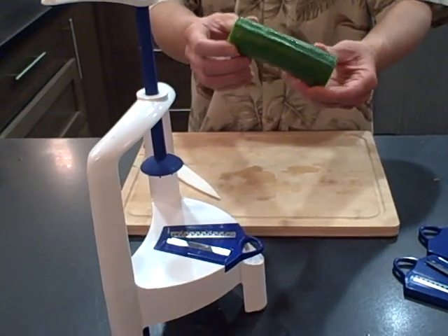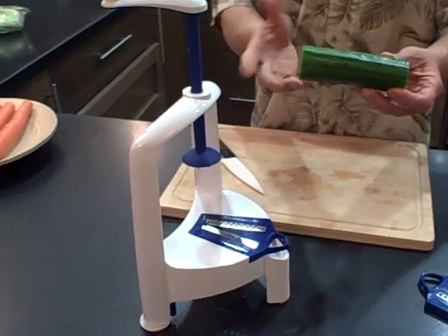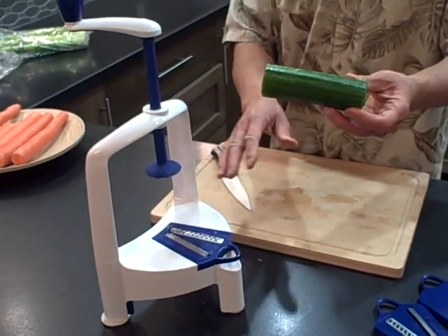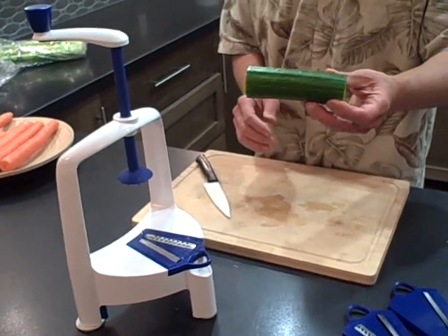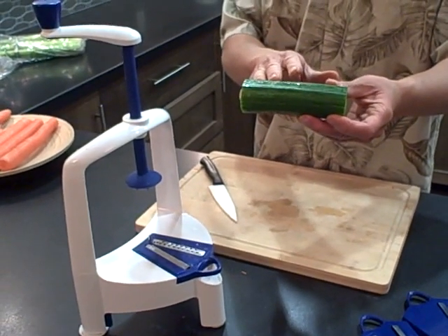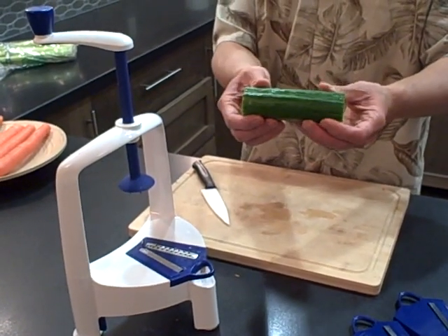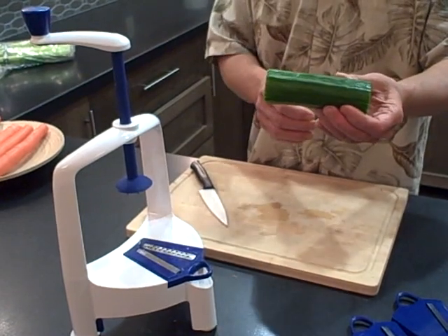This happens to be an English cucumber, which works really well because it has little or no seeds. Regular cucumbers will not work — they will actually gum up the teeth. You want to pick a nice firm, not too big piece, because when produce gets big it gets really seedy or soft and mushy. If produce is really old it will get mushy, so it won't work as well either.